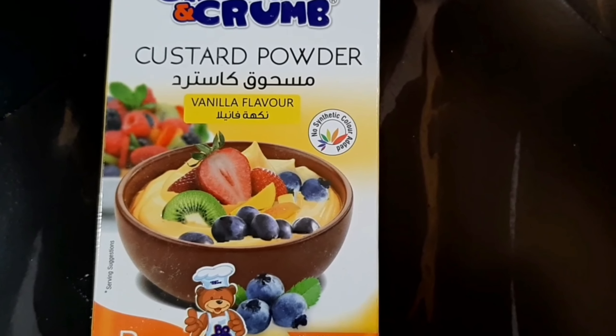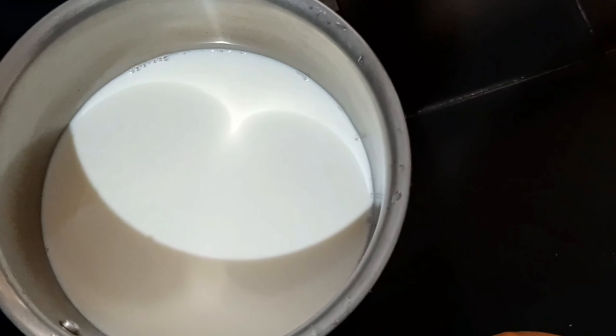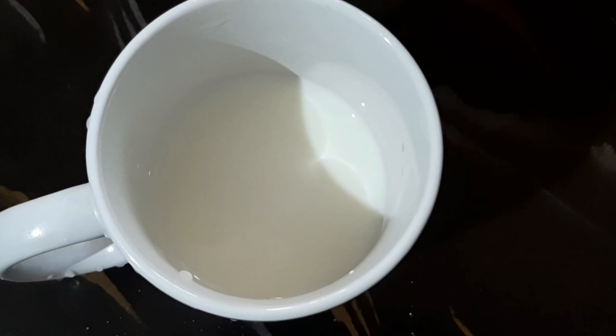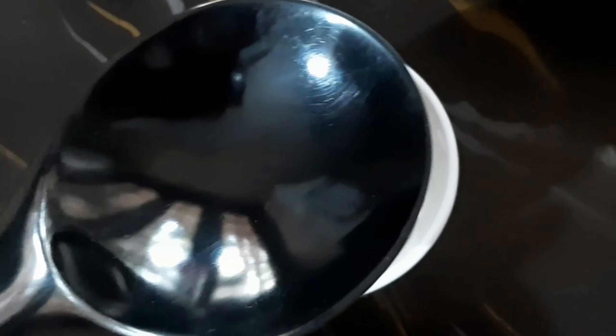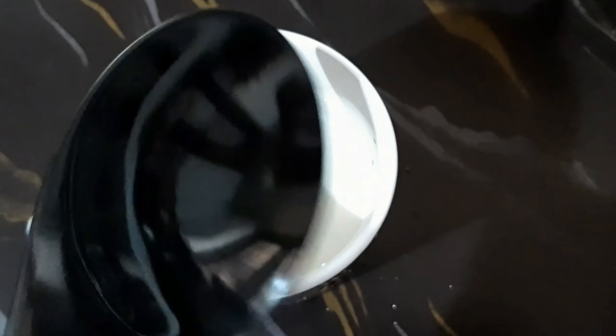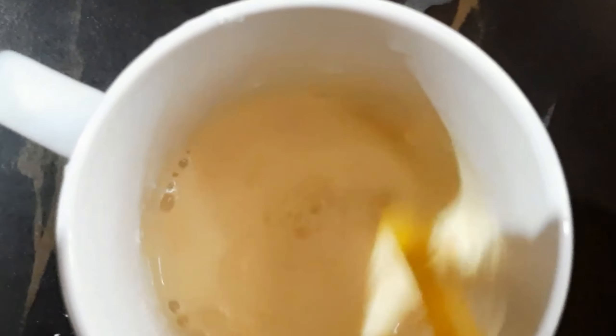Let me mix the custard powder. I am going to mix 1 cup of custard powder.